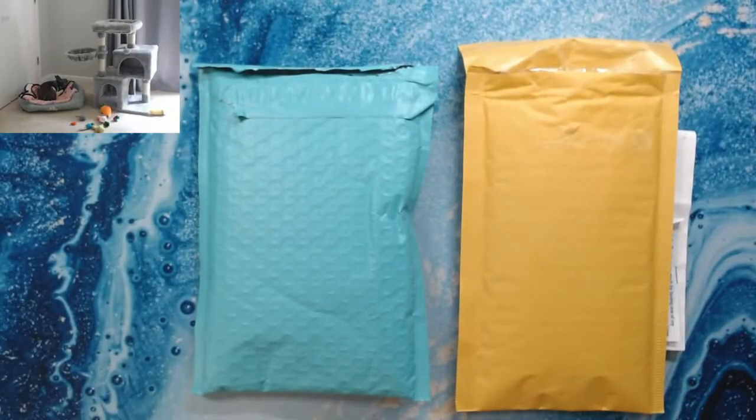Hey everyone, welcome back to Anxiety Art Adventures! Today we've got a couple of new things to talk about. If you notice in the animal cam, Blue is in the bed. I'm testing this out to see how close the cats will come into the room — they seem to be getting along okay. Blue has pretty much accepted the fact that they're here and doesn't chase them anymore.